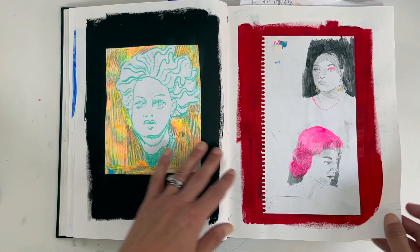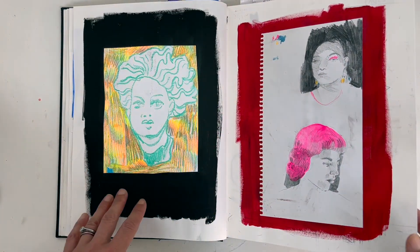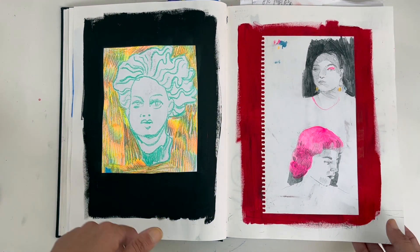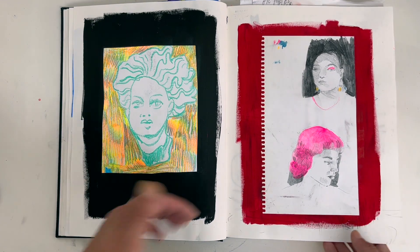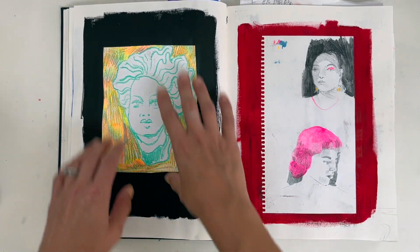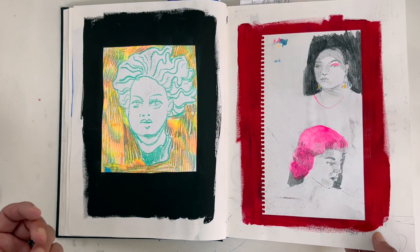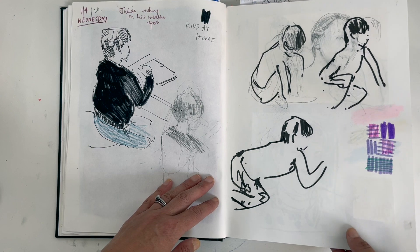If you've accidentally bought a low-quality sketchbook, have a think about using it as a place for collage or as a scrapbook, pasting in drawings you want to keep. There's something quite nice about the effect of having a block paint background and then sticking these snippets of quick drawings on top that would otherwise end up in a recycling bin or a box somewhere.